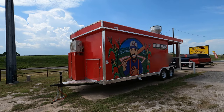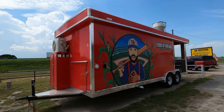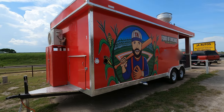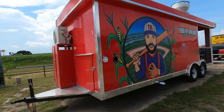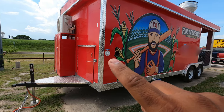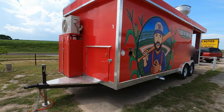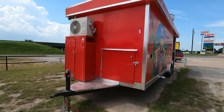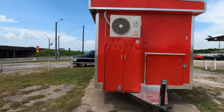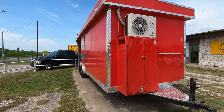He wanted a custom logo that we did for him on this one. You have your power outlet right there, and then your inlet for clean water and waste water tank, your propane box, and AC.